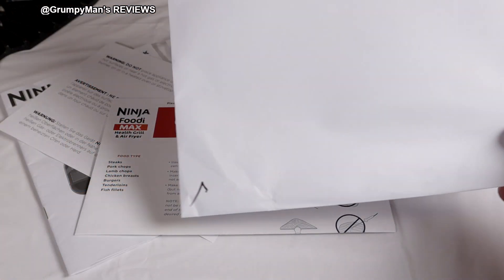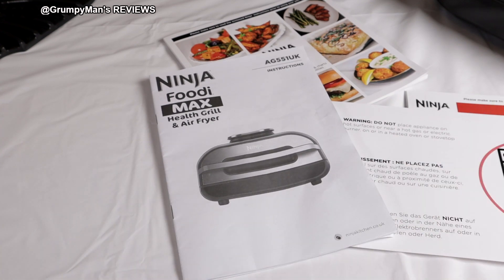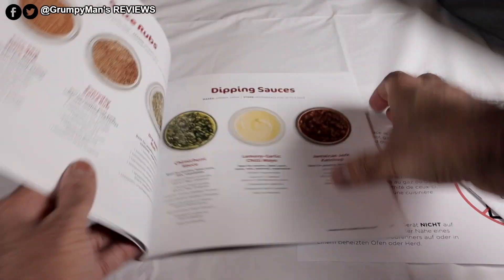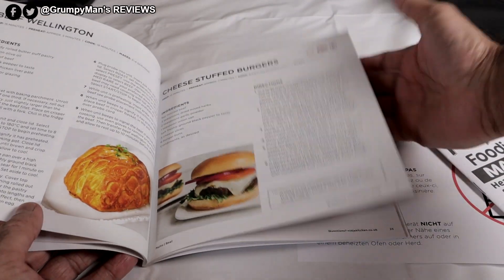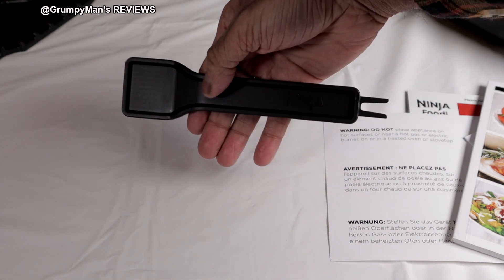First, let's look at the paperwork. It came in this envelope — a quick start guide, a warning booklet, the Ninja Foodie Max Health Grill manual, and a recipe booklet. Let's have a quick flip through that. It also comes with a cleaning brush, which is double-sided with some Ninja branding on it.